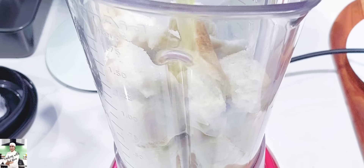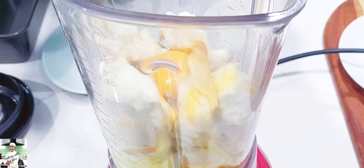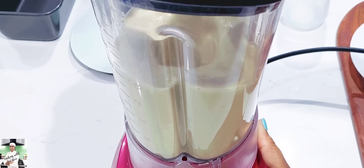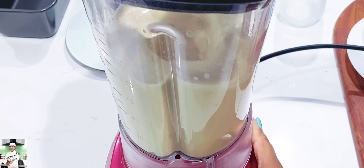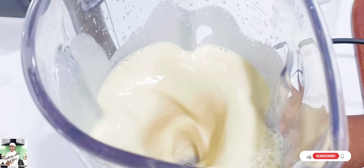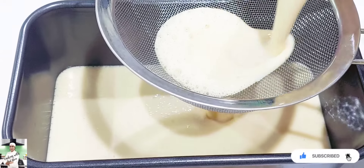You can blend it with the same amount of water. Then blend it in. This dish is a caramel tray. This is a non-stick tray.